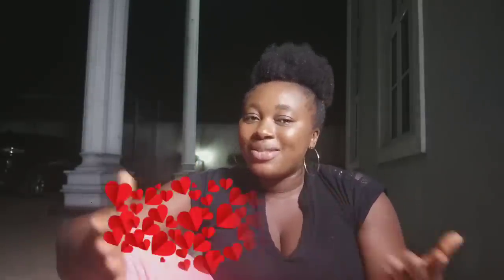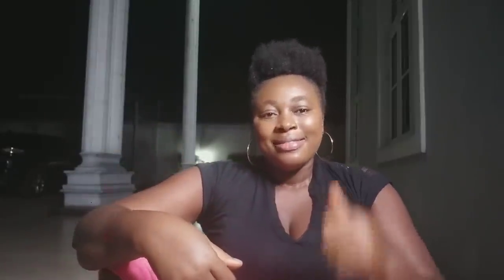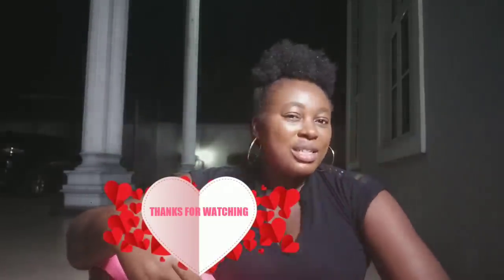If you find the video useful, please don't forget to share it with your friends so they can also benefit from it. Give this video a huge thumbs up, and don't forget to subscribe if you haven't yet. Hit the notification bell so you'll always be the first to be notified whenever I bring new videos like this. Thank you for stopping by and watching — see you in my next video, bye!